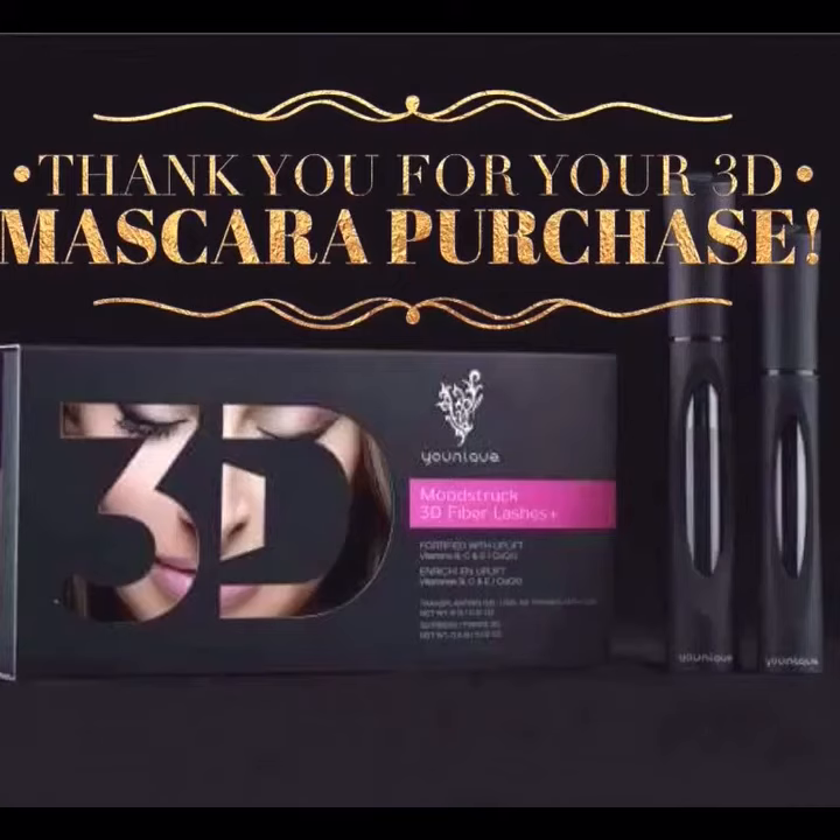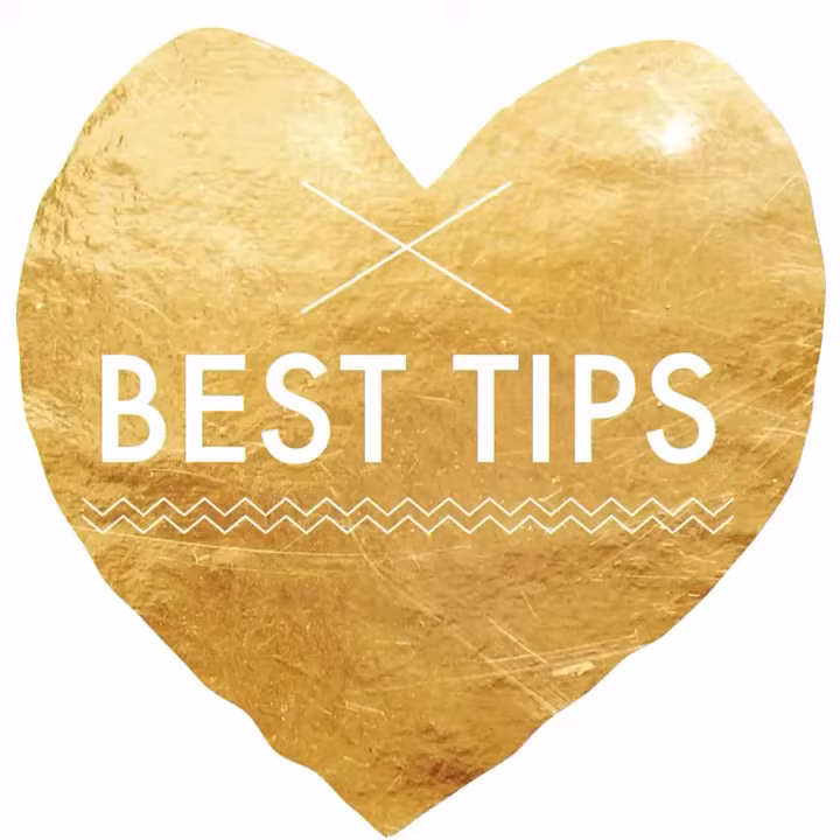Thank you for your purchase of the new Rebooted 3D Fiberlash Plus mascara. I'm so excited for you to try this and I want to share all my best tips with you so you can get the maximum results and have your lashes looking incredible. Are you ready?